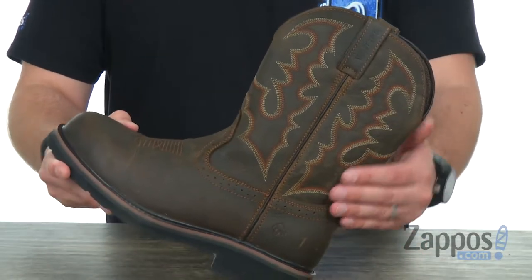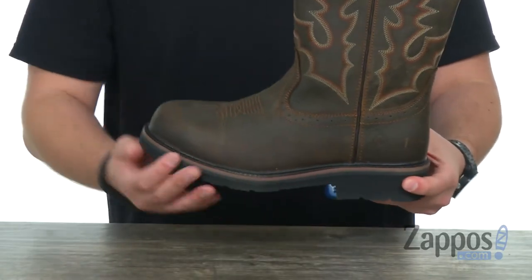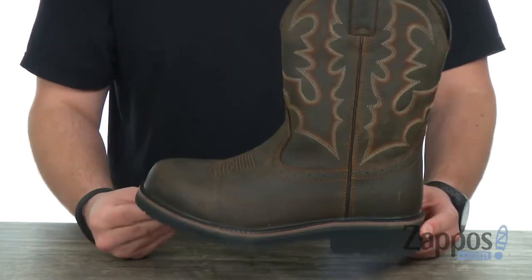You gotta love this stitching here on the side of the shaft — you even have some broguing detailing there around the seam, which is nice. It's held together with a Goodyear welt to give you long-lasting durability. And you've got that rubber outsole with a lug pattern on it to definitely help keep you steady and keep your feet as protected and comfortable as possible during those long work days, thanks to these boots from Wolverine.